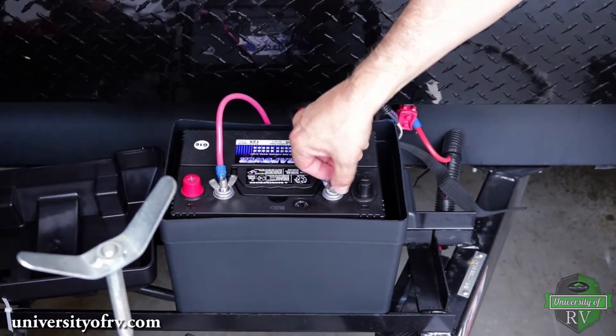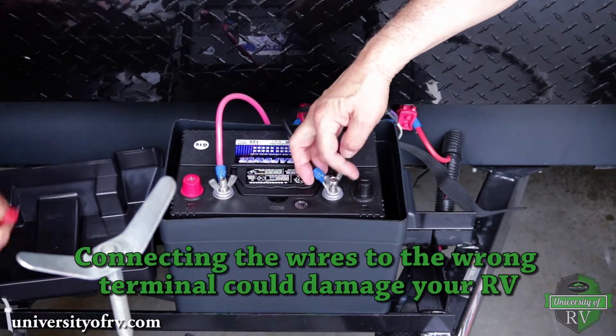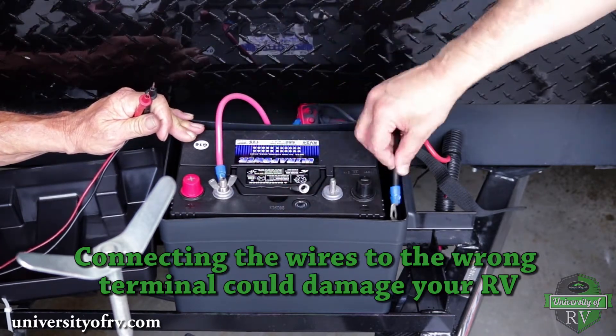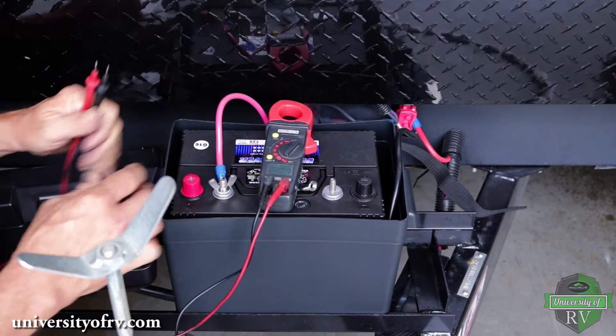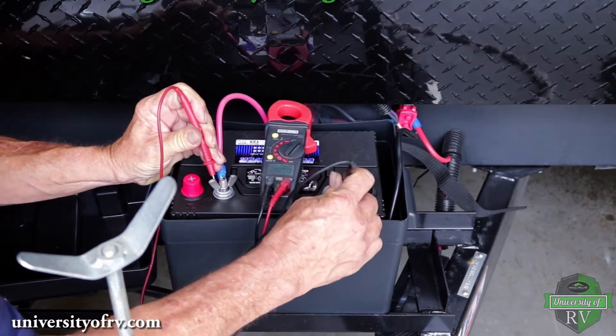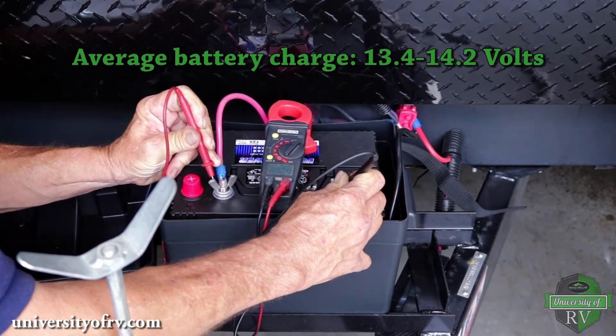Next, we want to disconnect the ground from the battery and test it. Pay attention to which wire is connected to the ground side and which is connected to the positive side when disconnecting your battery. Using a meter, we can check that the battery is fully charged by connecting the meter to both of the terminals on the battery. Fully charged, the battery should read between 13.4 and 14.2 volts.